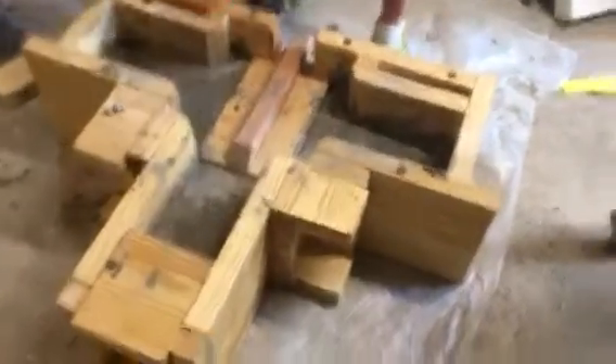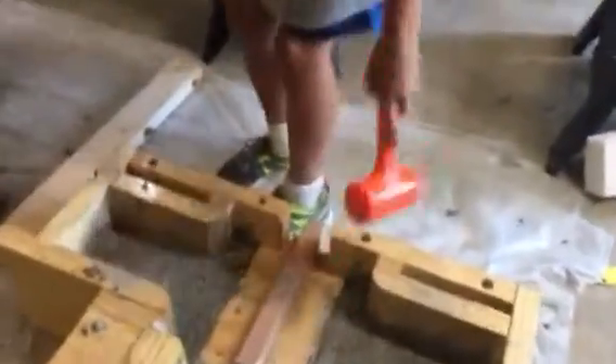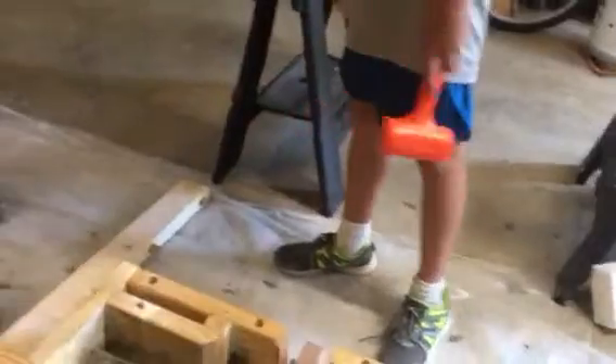Oh, he forgot to take these screws out — that's why it's not working. So, tell us the process of what's going to happen. I just took this off. See this? It has four that line up with these to keep it more stable. And then we have to knock out these with the corners. Also, you left the screws in, so I can't — never mind.